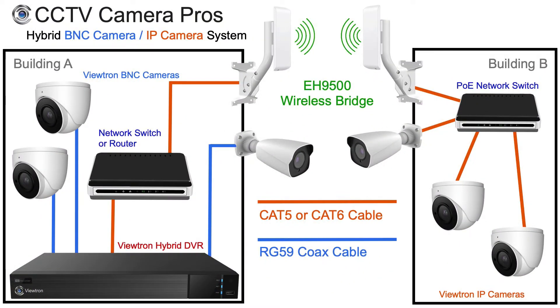Here is a similar setup except instead of using the Viewtron NVR, we are using the Viewtron Hybrid BNC DVR which works with both BNC security cameras and network IP cameras. This allows us to hardwire BNC cameras installed at building A where the DVR is located, and also transmit the signals from network IP cameras installed over the wireless bridge from building B.